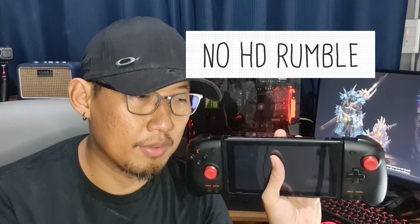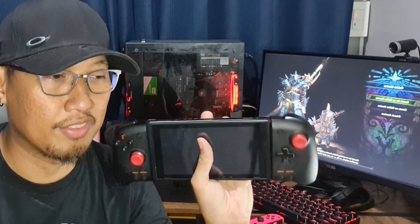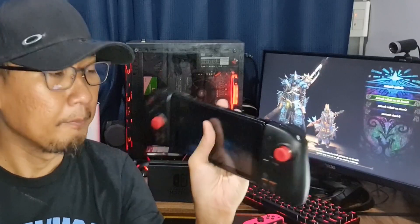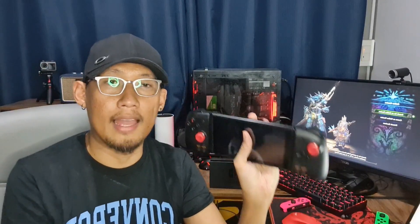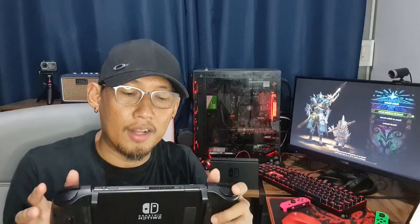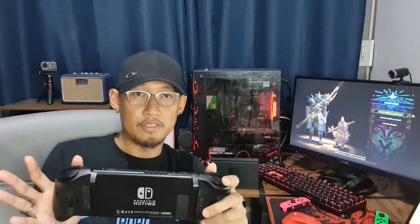It also doesn't have HD rumble, and for me that is one of the things I wish it had. If they were to come out with a version 2 with HD rumble, I'd go out and upgrade in a heartbeat. I like how HD rumble adds to the whole visceral experience — the feedback, the vibrations with each input, especially when they're designed really well, complementing everything you see in the virtual world.